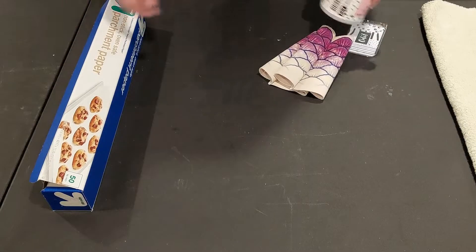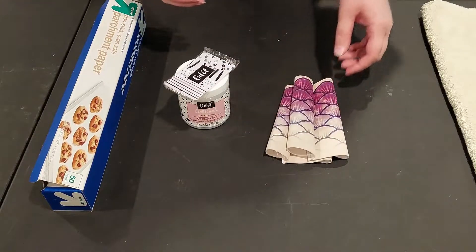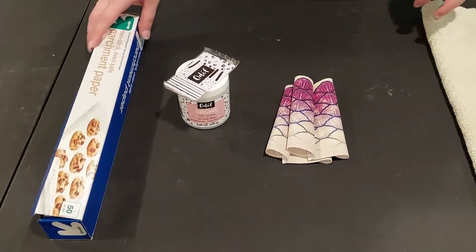Hello everyone, welcome to my channel. My name is Haunter the Finnisota Mermaid. Today I'm going to be showing y'all how I repaired my tail Tiger.